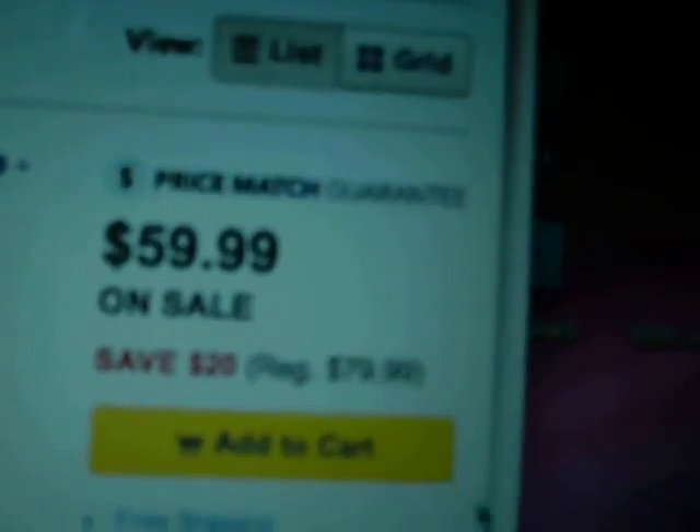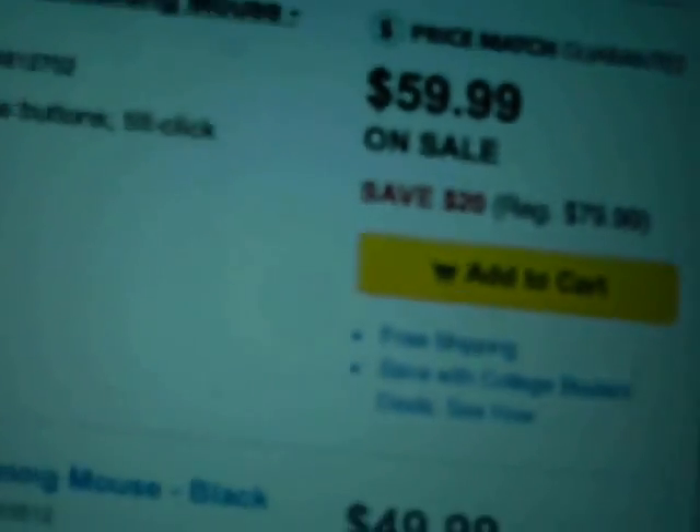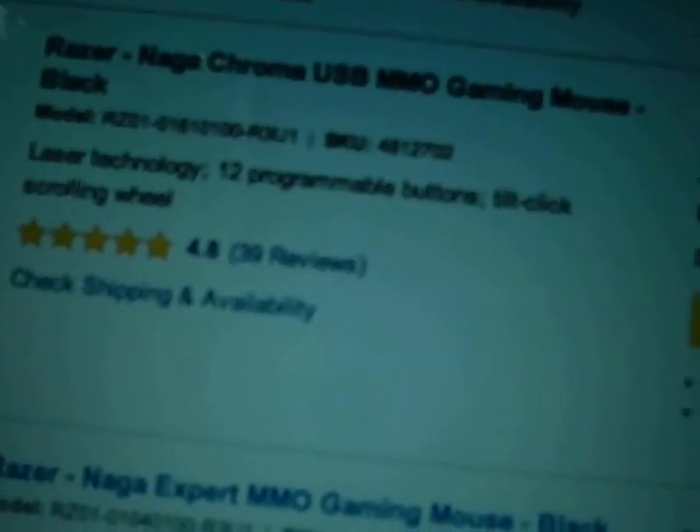So it's on sale — $60. But it's regular price, you'll see that, regular price is $80. So everything works on this mouse, it's in extremely good condition. It's like used — like new in a way. I got this at a garage sale for about $1, and it's $80 regular, on sale $60.